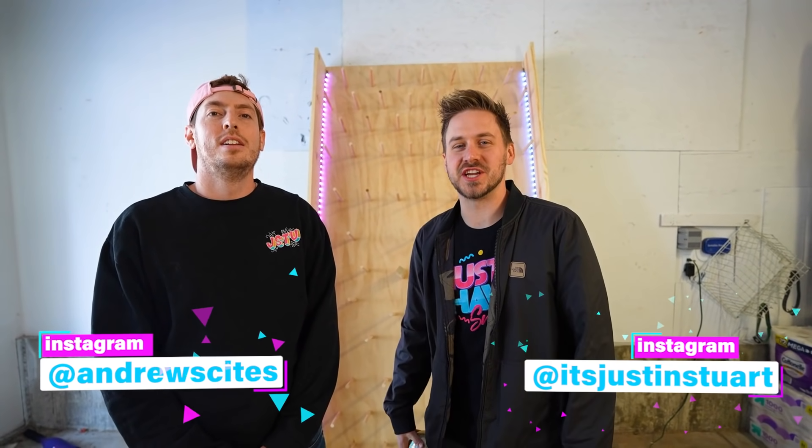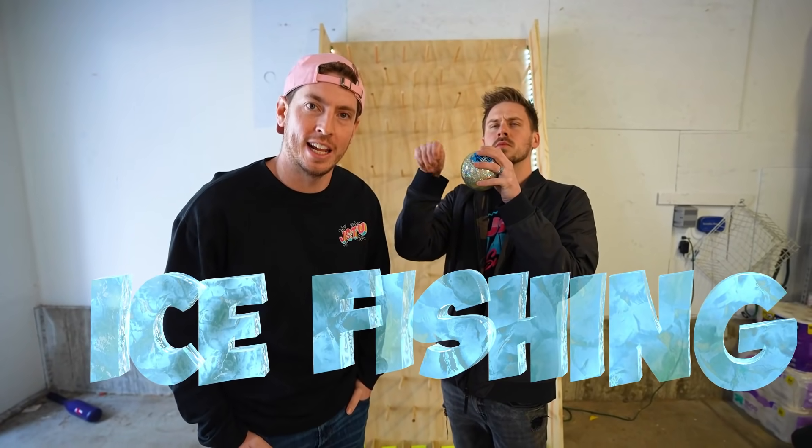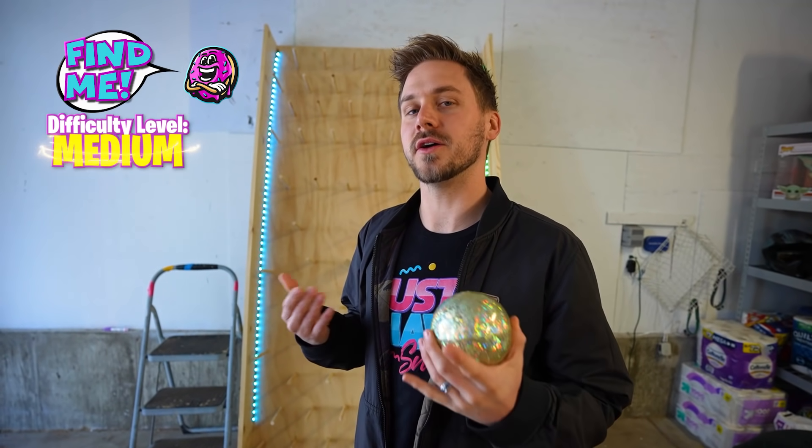Welcome back to another Plinko board budget challenge. Today we are doing budget challenge ice fishing. How it works is we're each gonna take turns dropping the ball down the Plinko board, and whatever amount you land on is what you can spend at the store to get all your ice fishing supplies to catch fish. Today's high baller: $2,000. Low baller: $10.